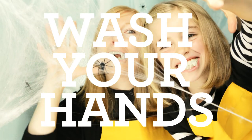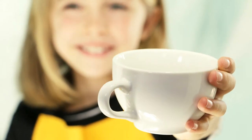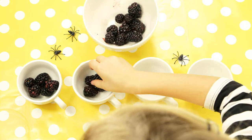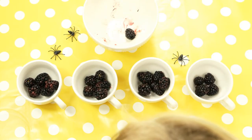But first we need to wash our hands! First grease four coffee cups, then divide your blackberries into four cups, but remember to leave one behind to be the spider in your web.